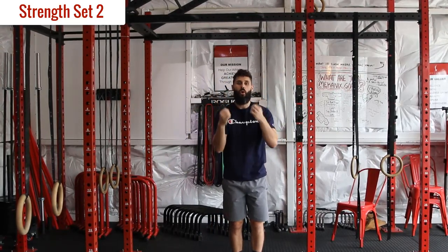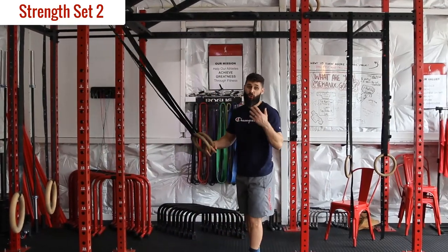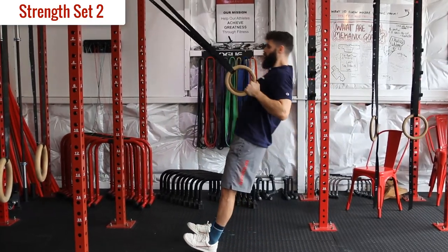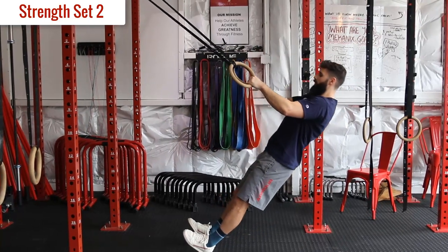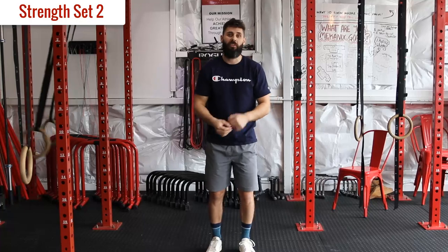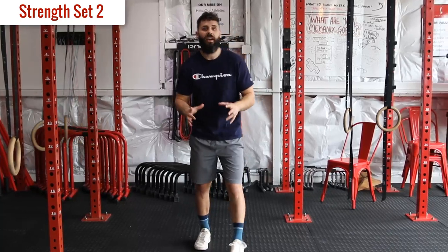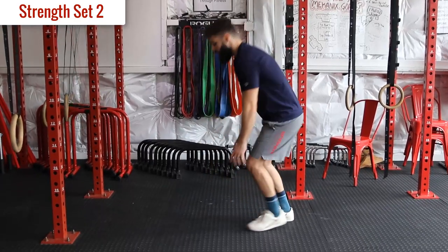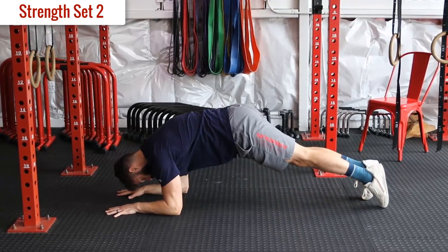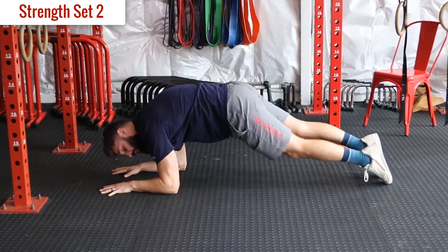Second exercise is ring rows or whatever way you can do rows. This one, we're going to go at a 3-3-3 tempo: three-second pull, three-second pause, three-second eccentric. So it's slow and controlled and we're really building up time under tension. Last exercise is a forearm plank on the tops of our feet. We're aiming for 30 seconds minimum, up to one minute. So we're going to be on our forearms with feet turned out on the tops of our feet, and hold there for 30 seconds to one minute. Three rounds total, up to three minutes rest in between, and then we are done.